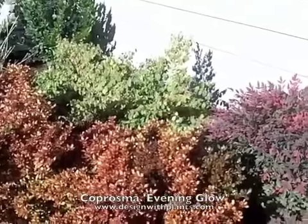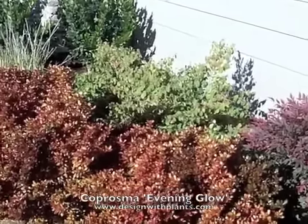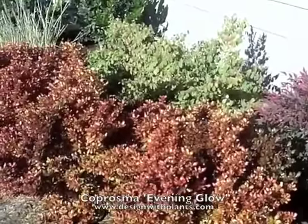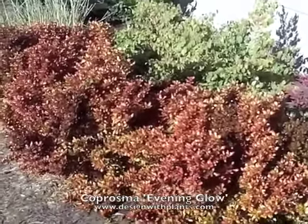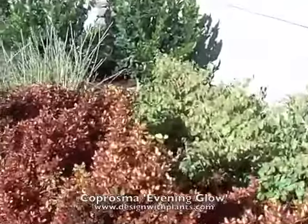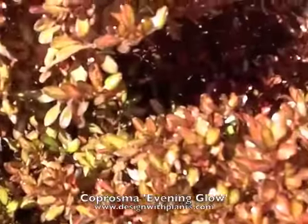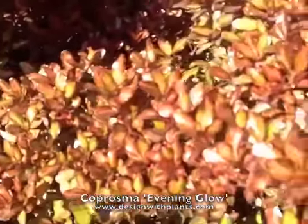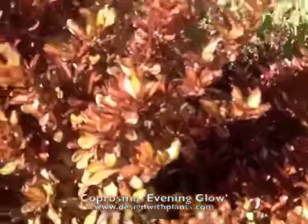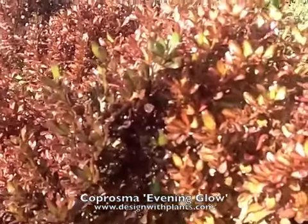There's a Loropetalum 'Razzleberry' behind there that will get five or six feet tall, and then we'll have a nice layered effect. The leaves are very glossy — they all look shiny and waxed. You can see the sheen to them, and there's also something to know about variegated plants.